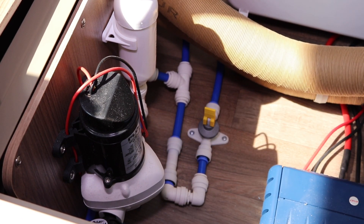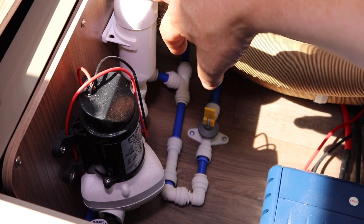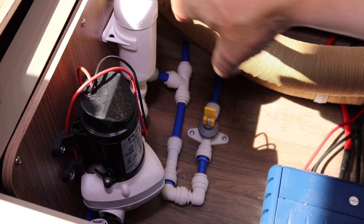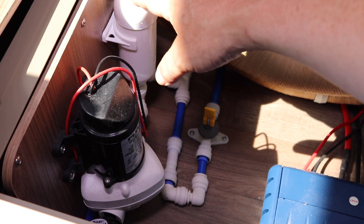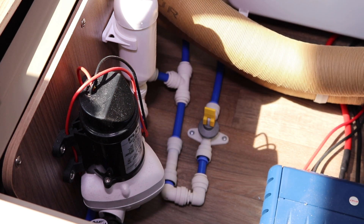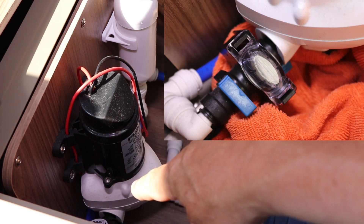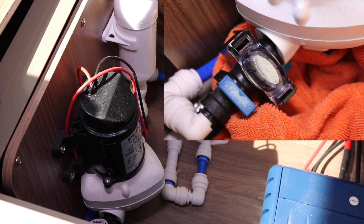Here is the Flowjet water pump for the caravan. Now next to it, this isn't a filter — this is the surge damper, and that does what it says: it prevents surges in the water flow. Just down the side here is the water filter. Now the water filter on this particular Flowjet is removable, cleanable, and you can reuse it.